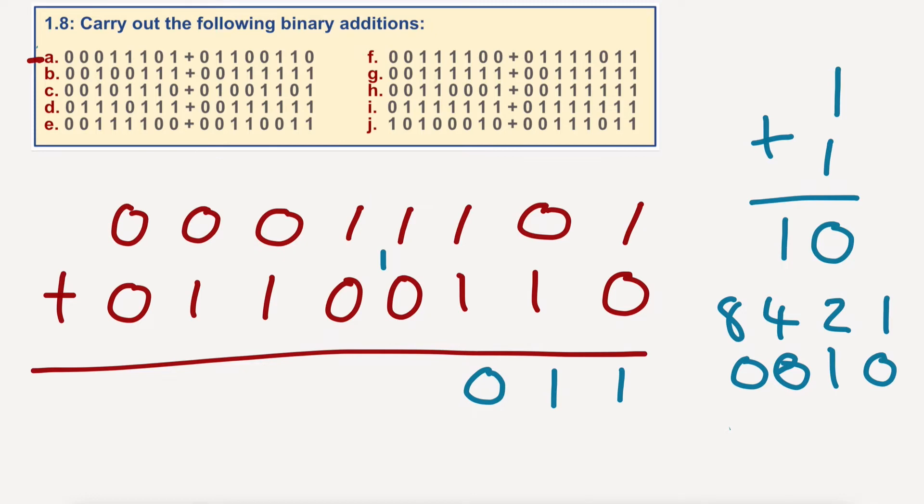One plus one — two again. Zero, carry the one. Zero, carry the one. Zero, carry the one. Zero, carry the one. So that's a nice easy way of doing it, but it may get a little bit confusing. Certainly looking at that you might think, oh my word, how do I carry this, that, and the other?